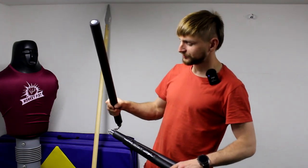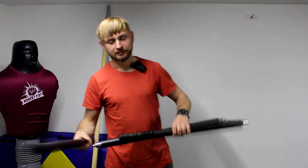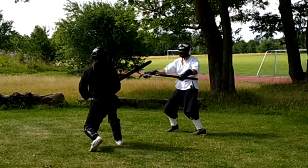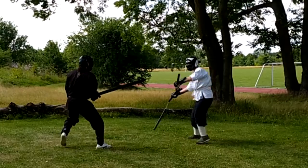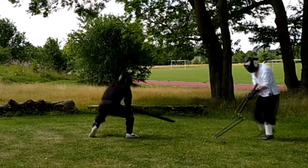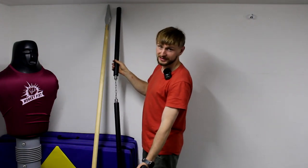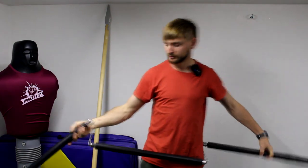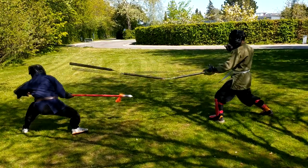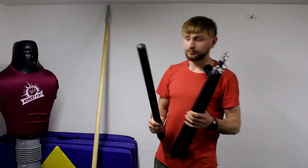I know I am not a master of the three-section staff and I didn't spend much time to get good before the sparring. In the past I did one sparring against the longsword and this weapon did pretty well — but I think it's just because of the length. The spear and three-section staff are almost the same length, but to use the full potential of this weapon I need to keep it in motion, spinning it all the time.